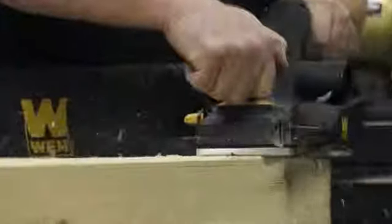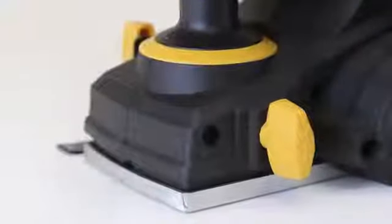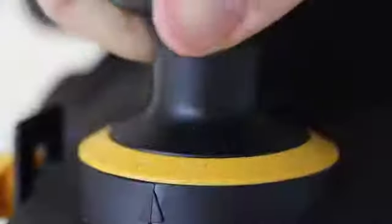The 6 amp motor provides up to 34,000 cuts per minute through even the hardest of woods. While most competitors have a maximum depth of 5/64ths of an inch, the WEN planer exhibits 16 positive stops in 1/128 inch increments to fine tune your cuts anywhere up to an eighth of an inch deep.